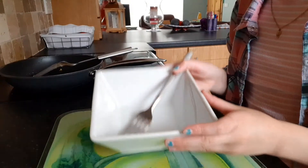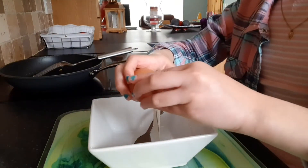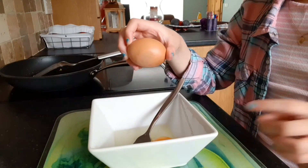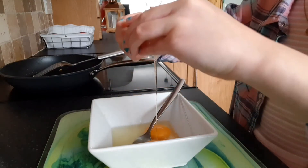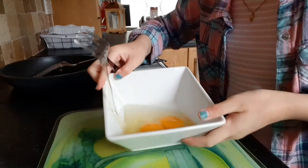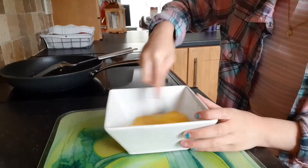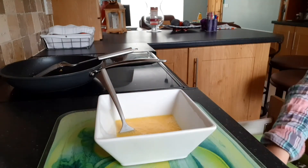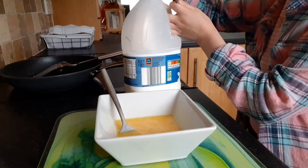So let's start cooking. I just got my bowl and my fork. Now I'm going to get my first egg, crack it and put it in the bowl, and I'm going to get my second egg and put it in the bowl too. Now I'm just going to whisk my eggs. So I finished whisking the eggs.